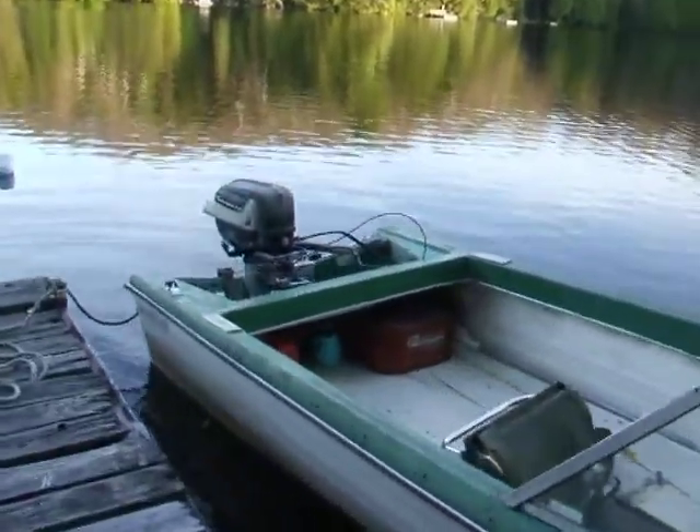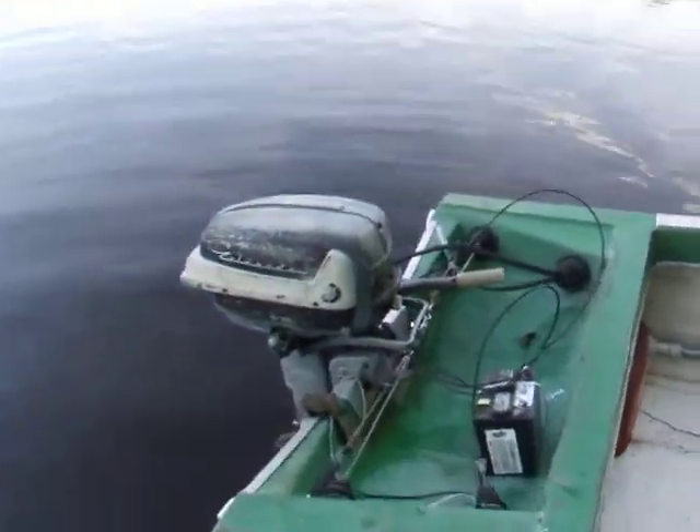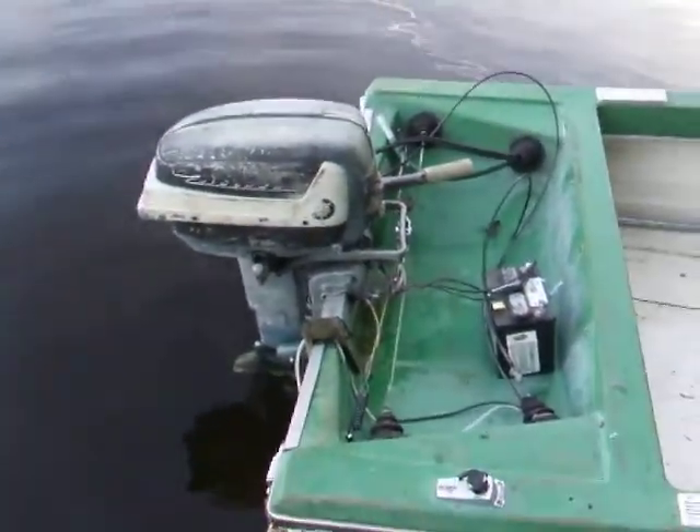Instead of putting the Javelin on to begin with this year, I thought I'd begin with putting on this Evinrude — the 18 horsepower 1957 Evinrude I got last year from my rec-yard.